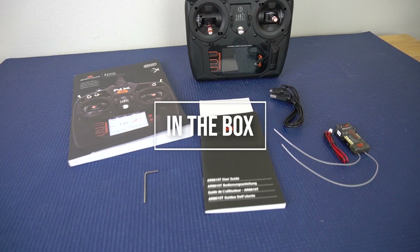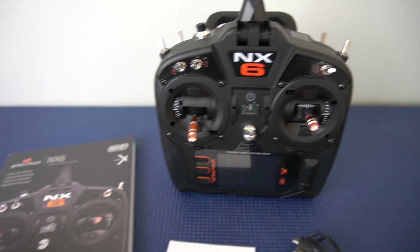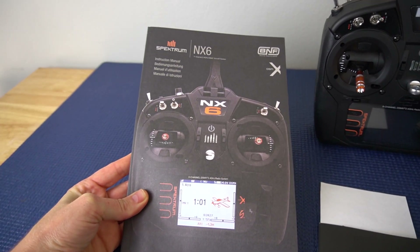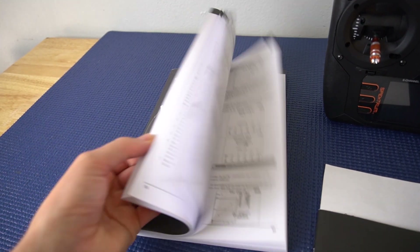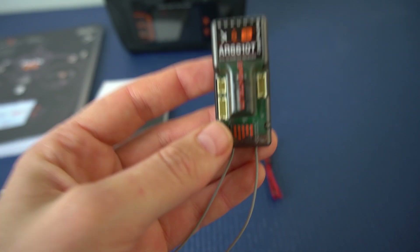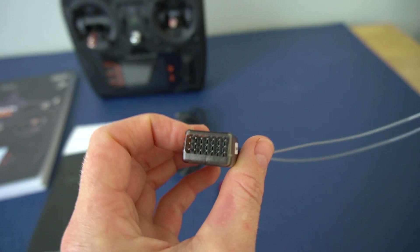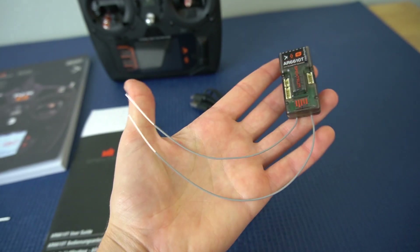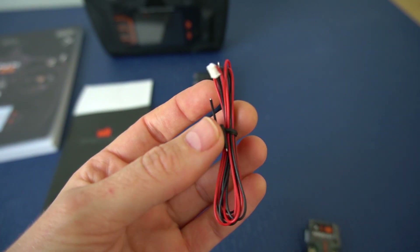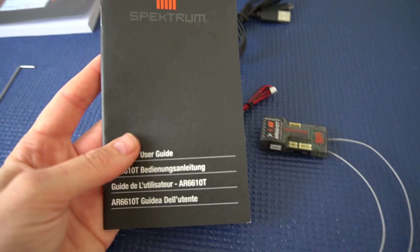This is everything that comes in the box. Of course you have your transmitter — we'll go over that in more detail in a second. You're gonna get your instructions pack; you can also download this on Spectrum and Horizon Hobby's website. If you got the one that comes with the receiver, this is the AR6610T. You're gonna have all your servo ports here, your diversity antennas, and then all your ports for telemetry. I believe this is the telemetry sensor for sensing voltage. We got our instructions for the receiver.